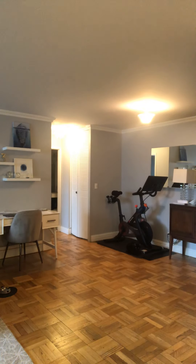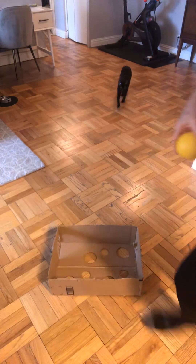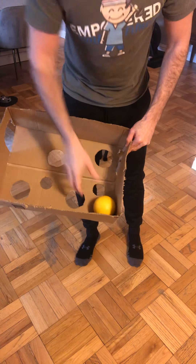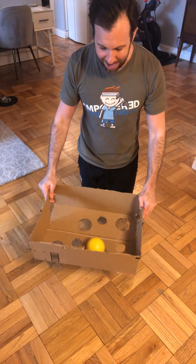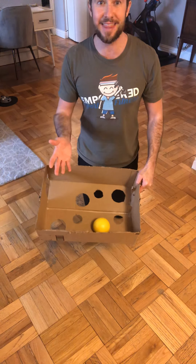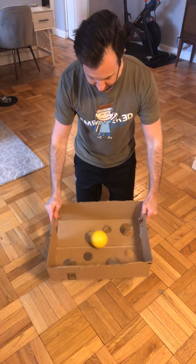I'm going to turn my camera downward so that you guys can see me at home and take a look at how this game is played. What you're going to want to do is start that ball off in one of the corners. The athlete is going to have to maneuver that ball without it getting stuck in one of the holes. If it gets stuck, then they have to start over. I'm going to go ahead and place the ball in the corner and let's see if I can get it all the way to the end.